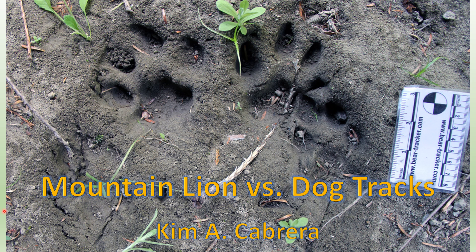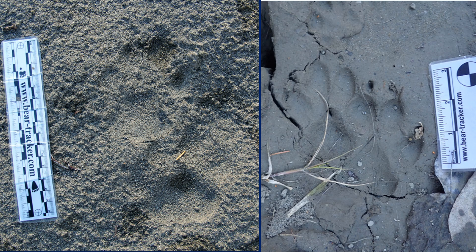Greetings trackers. I'm here to talk to you about mountain lion versus dog tracks. These species are often found in similar habitats and their tracks can be very difficult to tell apart without looking super closely and recognizing some of the characteristics that both share and some of the very subtle differences between these two species.